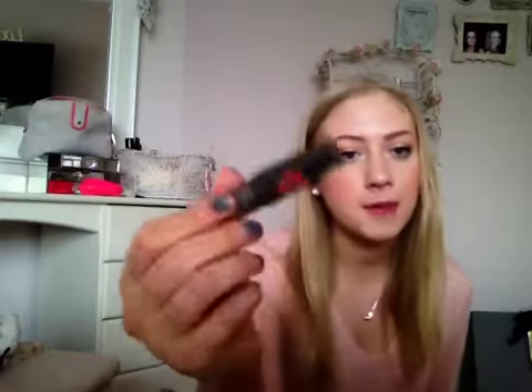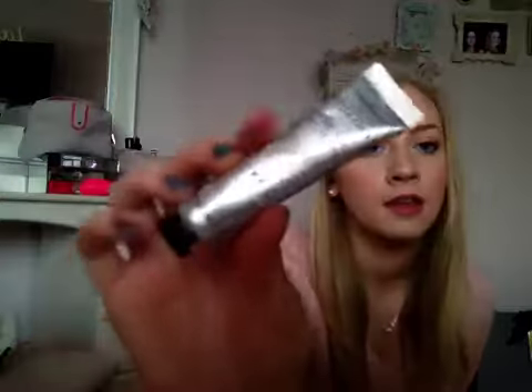Then I have a baby NARS Orgasm Blush — this was a free sample when I bought one of their foundations. I also have my favourite ever concealer, which is the MAC Studio Finish Concealer in NC20, and it's the best concealer for covering any blemishes. I also have a baby version of my favourite mascara, which is Benefit They're Real. Then I have a baby Chloe Love Perfume in the new Eau Floral version, and a baby L'Occitane hand cream — L'Occitane hand creams are my favourite.